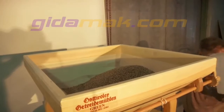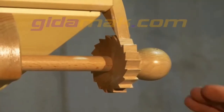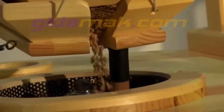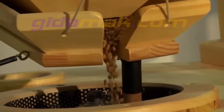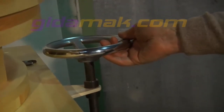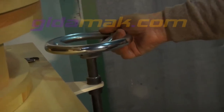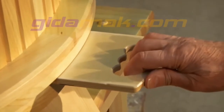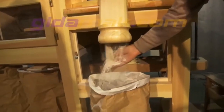Fill in the grain, switch on the mill and regulate the inflow quantity. Open the sliding plate for the mill. Now you get whole flour.